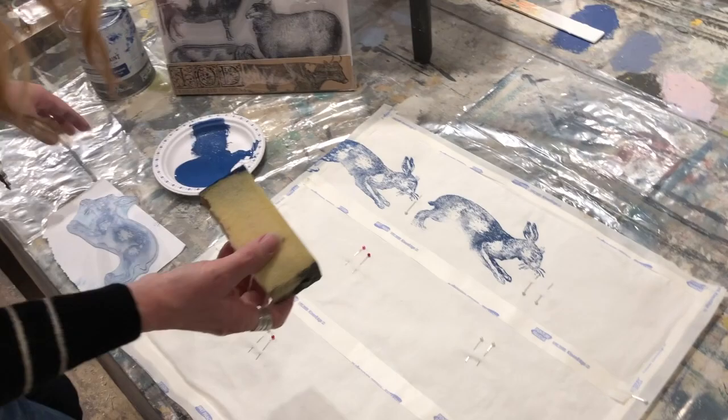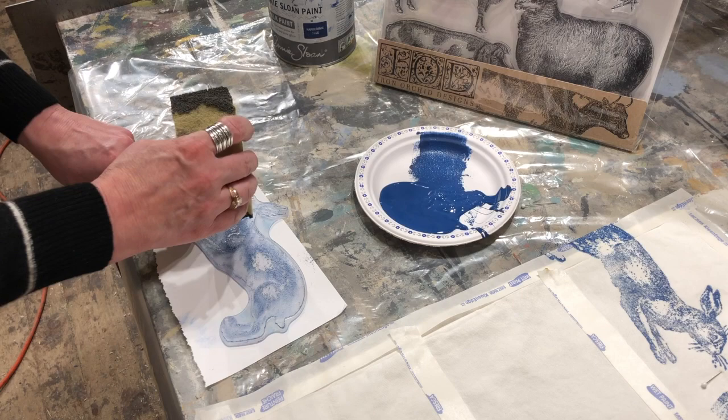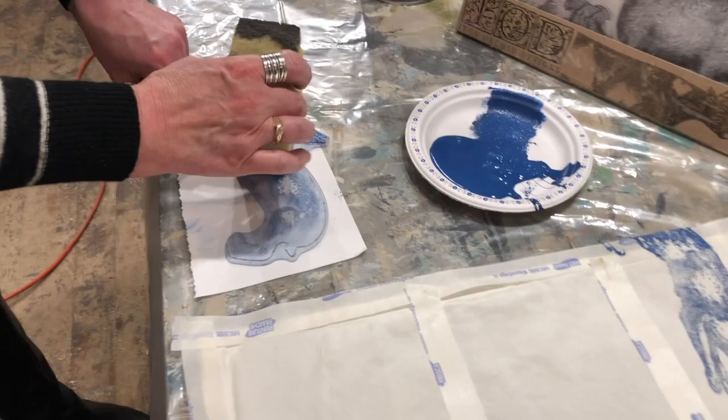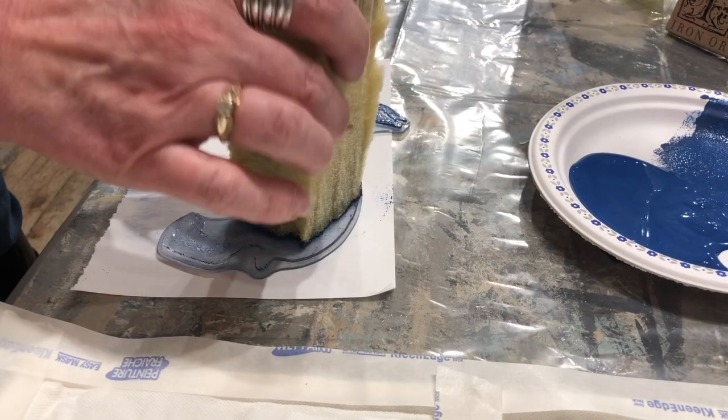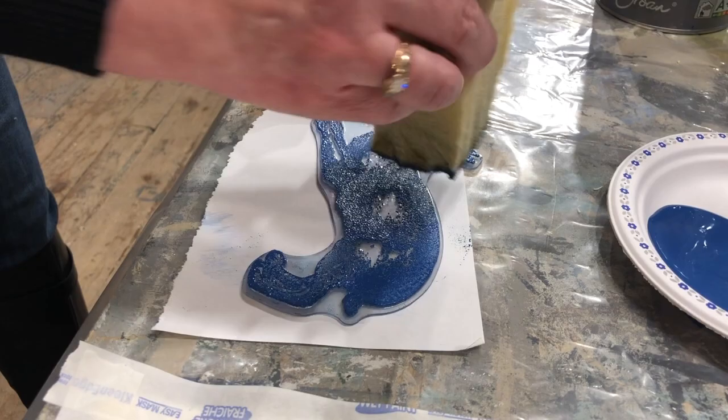Something you can do is, if you've never used the stamps before, maybe try it on a piece of paper first. I'm feeling pretty comfortable with this so I'm just going to dab my paint onto my bunny. You want to try to not get the paint on areas that you don't want to print. A brayer is really nice because it's quite hard and it won't allow the paint to get into all those areas. This is maybe a little more difficult, but certainly doable. So I'm just covering him all up and now I'm ready to take him and drop him onto my fabric.